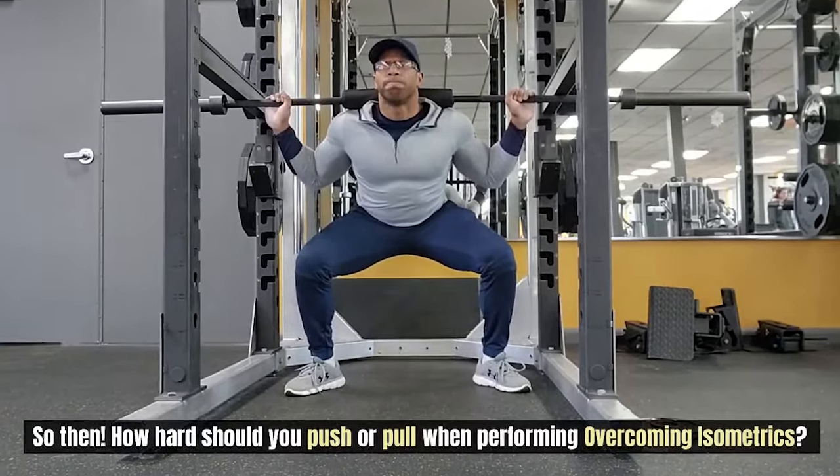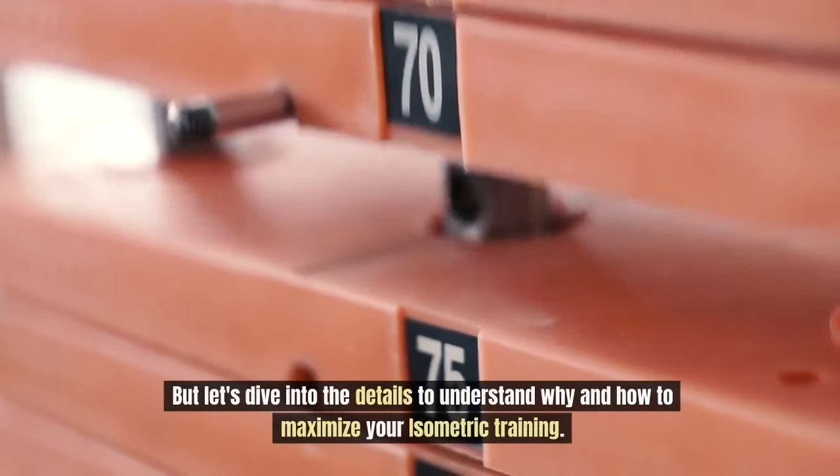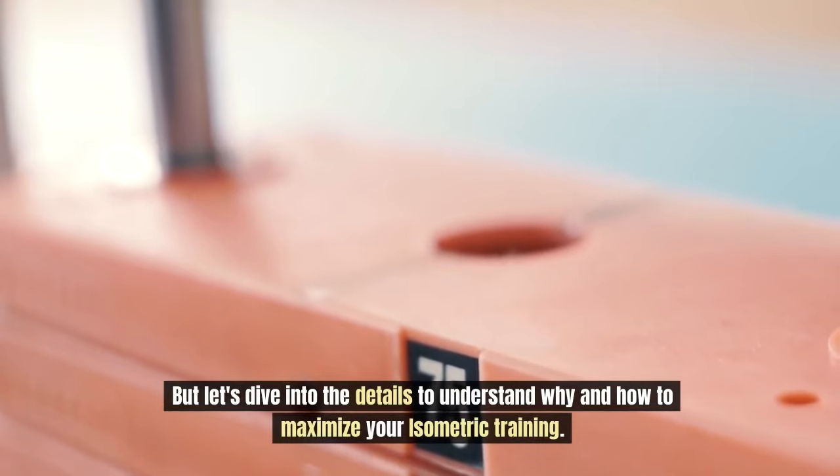So then, how hard should you push or pull when performing overcoming isometrics? The answer is as hard as you freaking can. But let's dive into the details to understand why and how to maximize your isometric training.